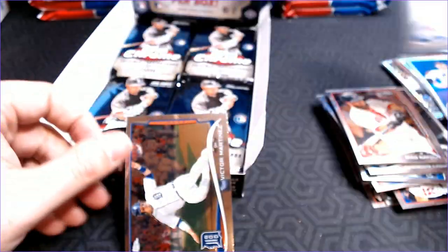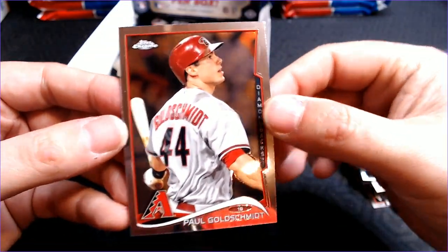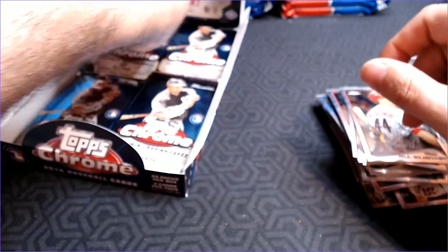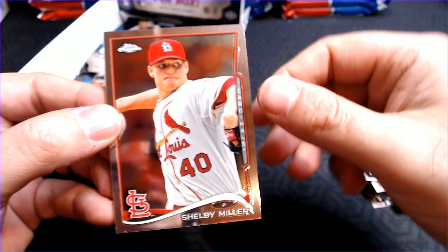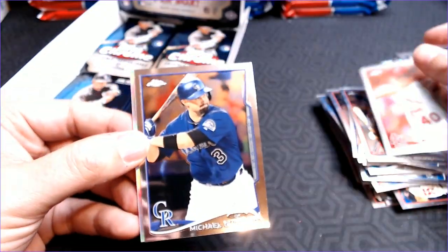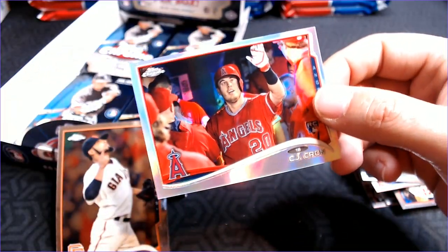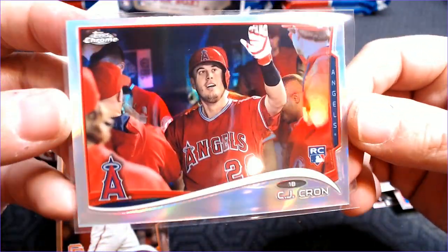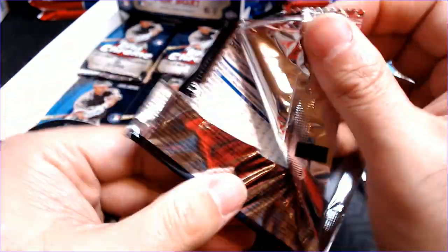Aaron Sanchez. Victor Martinez and Paul Goldschmidt. Who will our second auto be? Can we luck out and get a Xander Bogarts? That would be sweet. Shelby Miller. Michael Kadier. CJ Kron rookie refractor. We're getting the same names in different versions — either base, refractor, or X-Fractor. Sergio Romo. We're actually breezing through this right now — only four cards per pack and only 24 packs in the box.